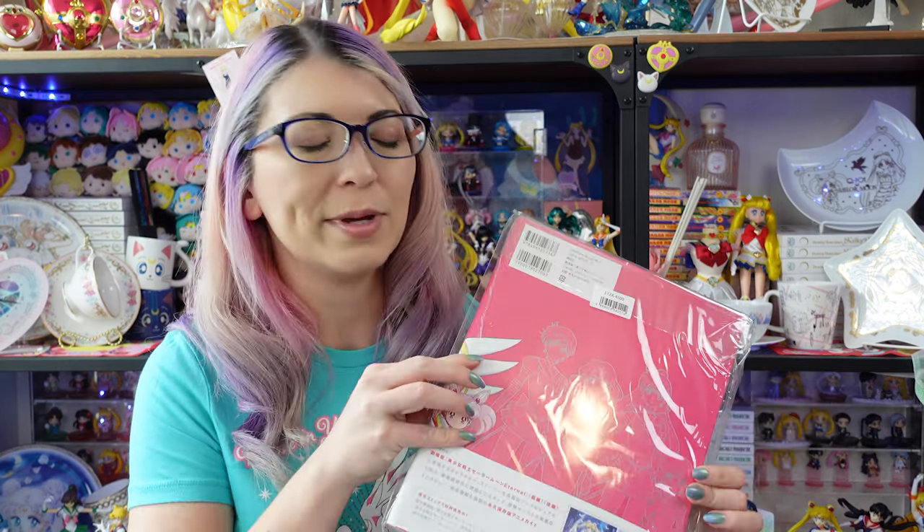Now that I feel like everyone has seen Sailor Moon Eternal part one and two on Netflix, I feel like I can show you this video now. I'm much more comfortable showing this video now because there's going to be a bunch of spoilers.